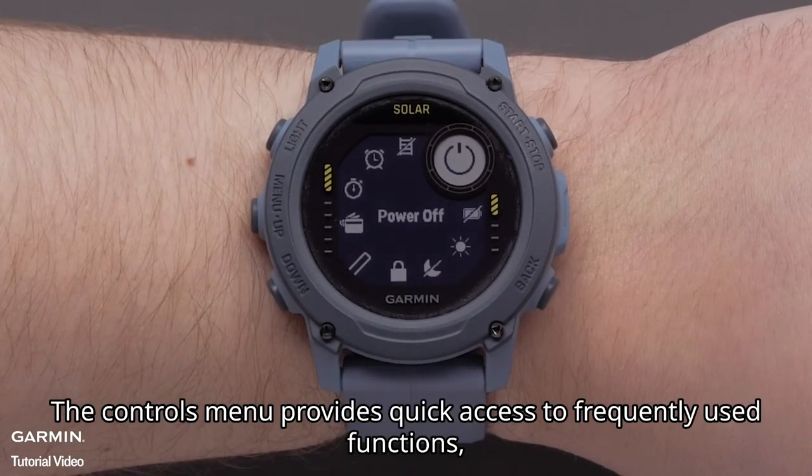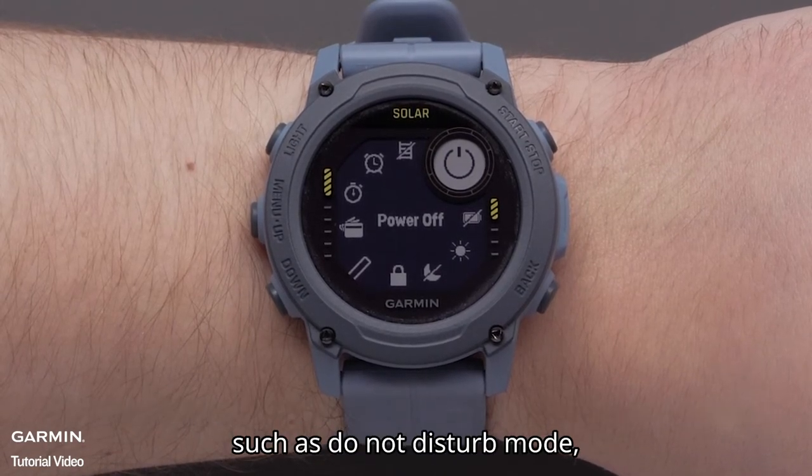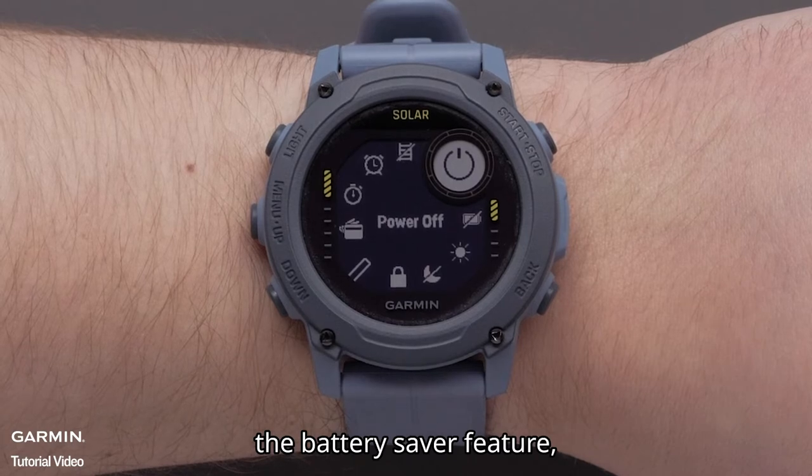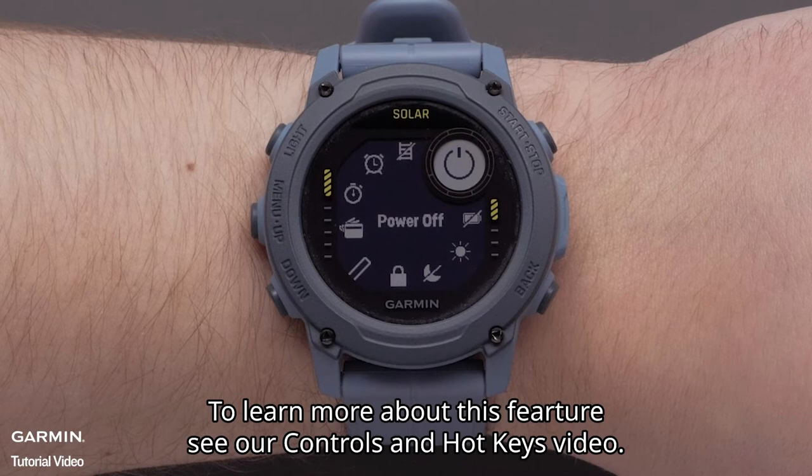The controls menu provides quick access to frequently used functions, such as do not disturb mode, the battery saver feature, pull mode, and turning the watch off. To learn more about this feature, see our controls and hotkeys video.